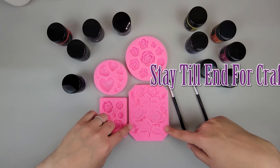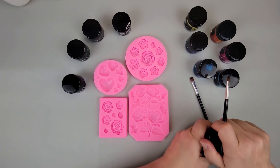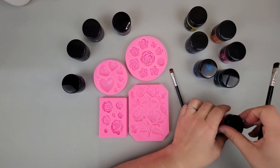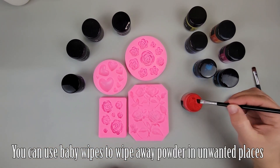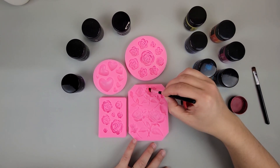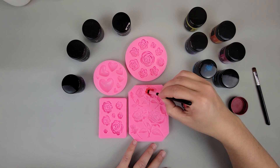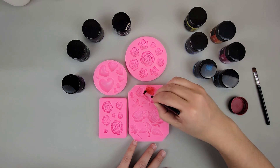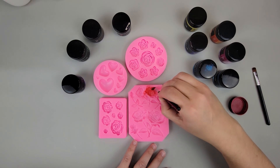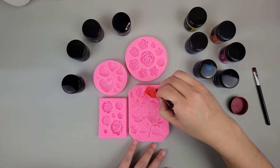Starting off with the scarlet, I'm going to open it away from the mold because the powder does fly a little bit sometimes — you don't want it accidentally getting into areas of the mold where you don't want it. So we just dip the brush right in and put the powder on the inside of the mold, brushing it on but also pushing it to make sure it gets in all the crevices. We want the whole area to be covered with the powder.